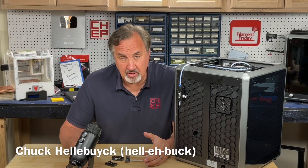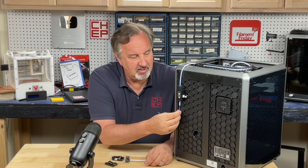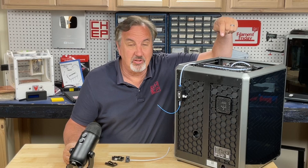You have a K1, K1C, or K1 Max 3D printer from Creality and you can't load the filament. It snags until finally you get it to go through, and then when you finally do it doesn't want to go into the hot end. I'll explain how to fix that on today's Filament Friday.